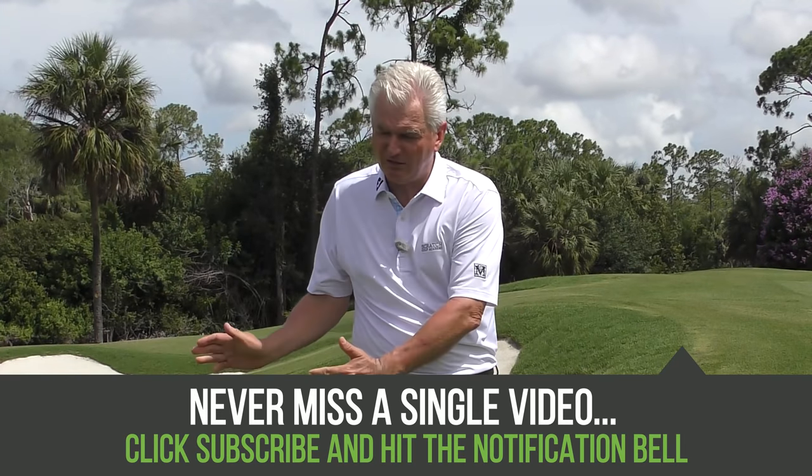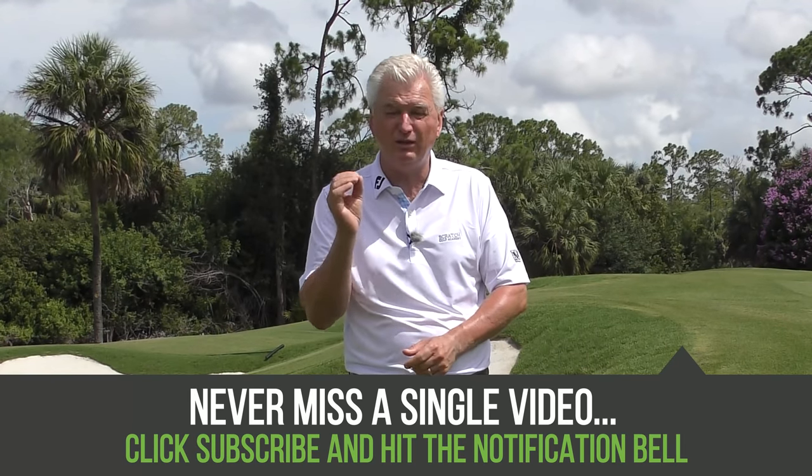I hope that helps you process this and do that drill. If you can get the widths right in your downswing and use a few of these keys, you will hit the ball a lot better. I'm convinced of it.